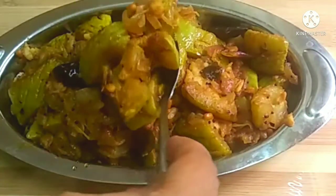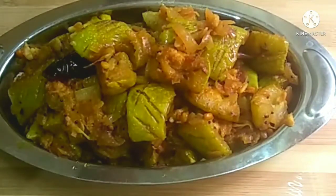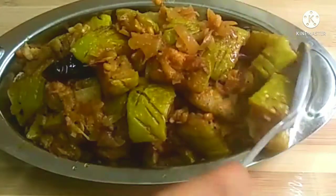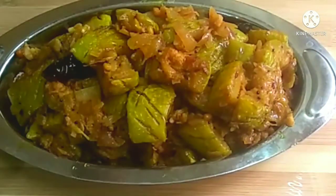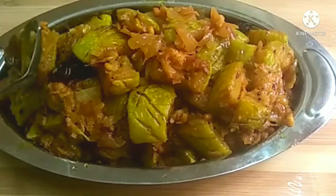Hi and welcome to Rahuri Sisters channel. In this video we are going to take a few different varieties. In general, I have put 1-4 slices.